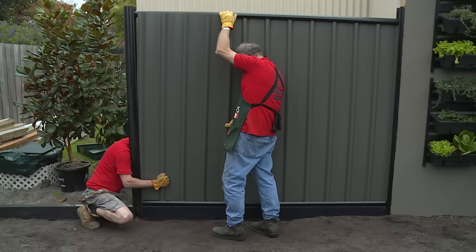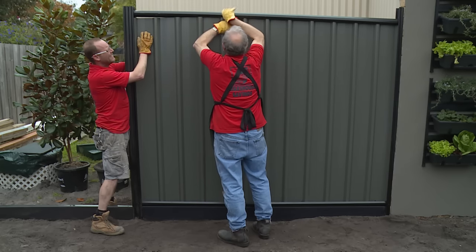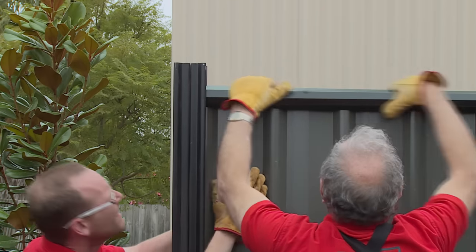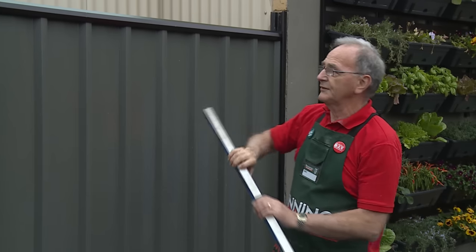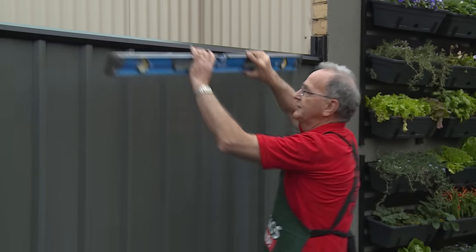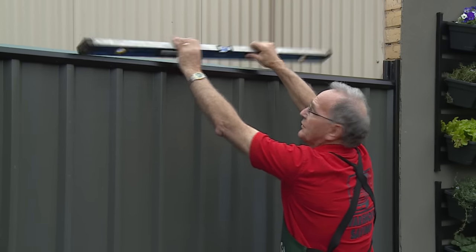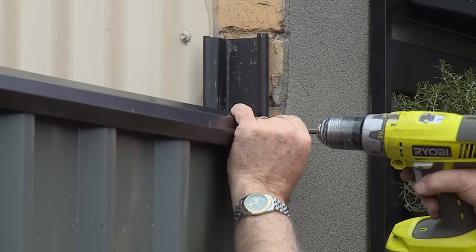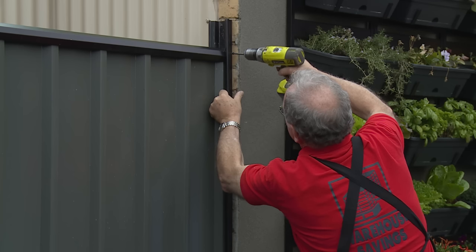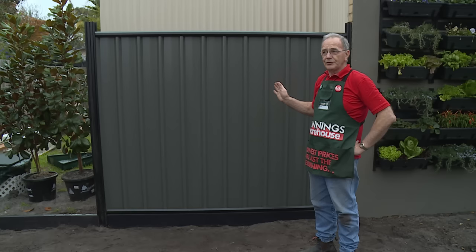Now we're going to put the final sheet in of the panels. It's a little bit fiddly, but with two people you'll manage to squeeze it in and pop that top rail down. Just before we secure the top, we'll check the level because we still have a little bit of leeway in that cap to adjust it if we need to. So we're right to secure the top rail — we just need to attach the screws to fix the post to the rail. That's our first panel complete.